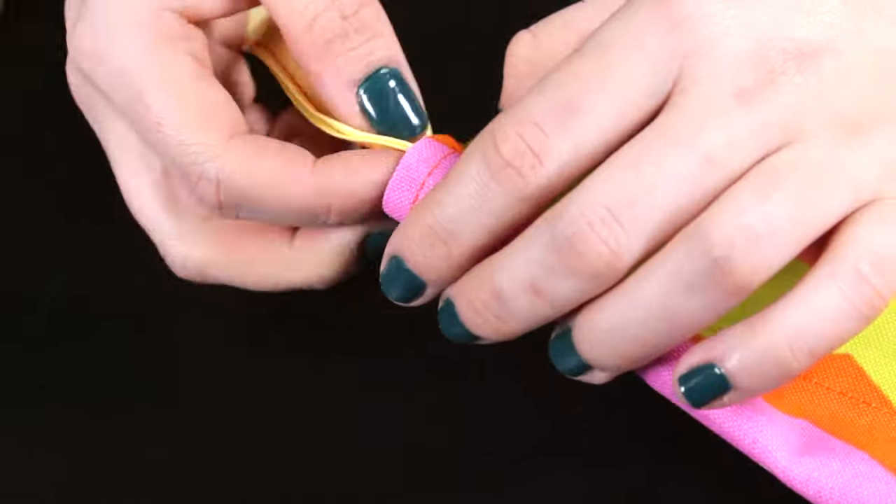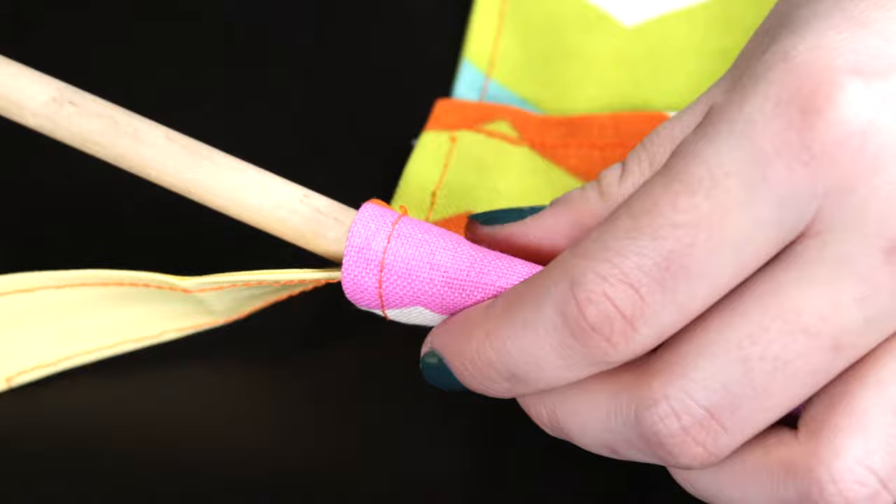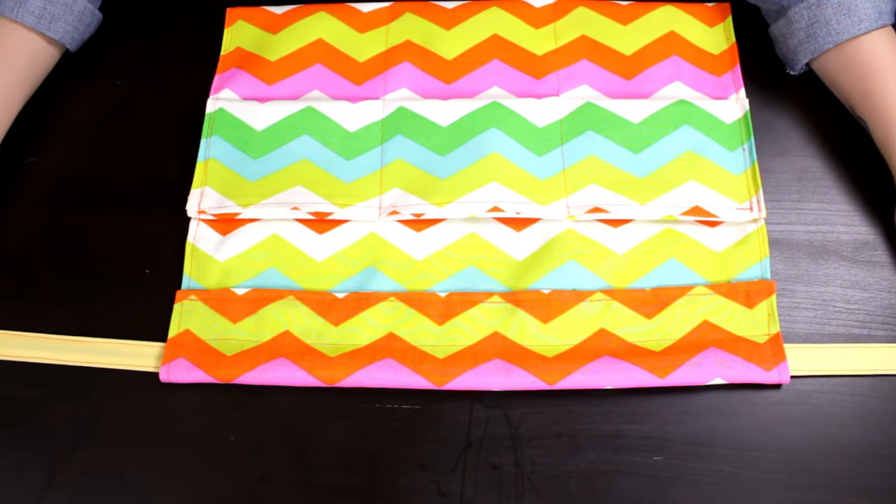Insert through the waistband using a stick or long object to help push it through. Straighten out the bias tape and your apron is now complete. Outdoor fabrics are great because they won't fade easily and are also water resistant. Thanks for watching this project.